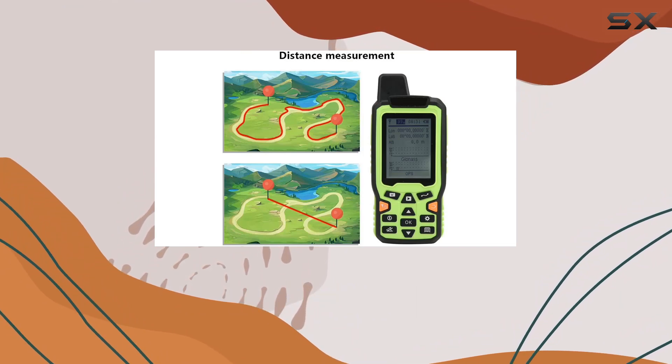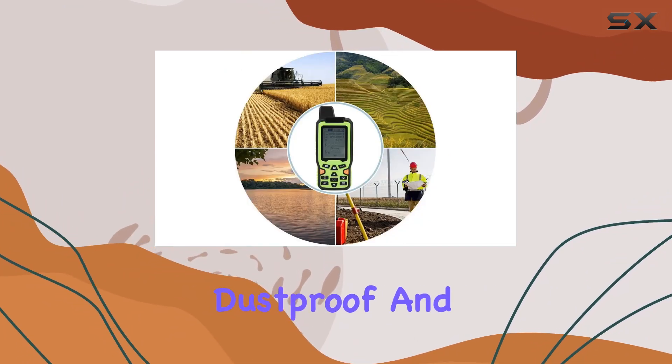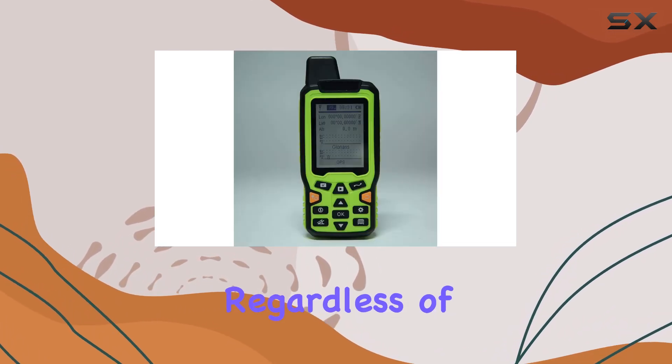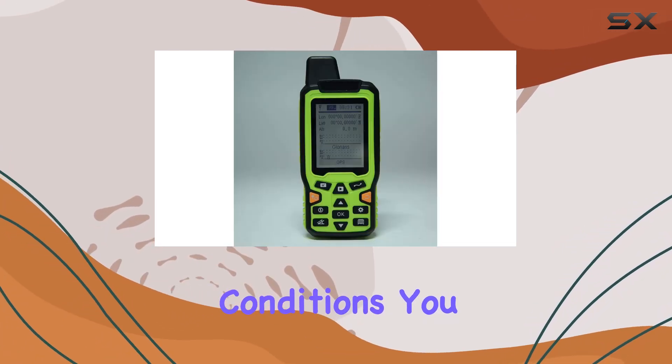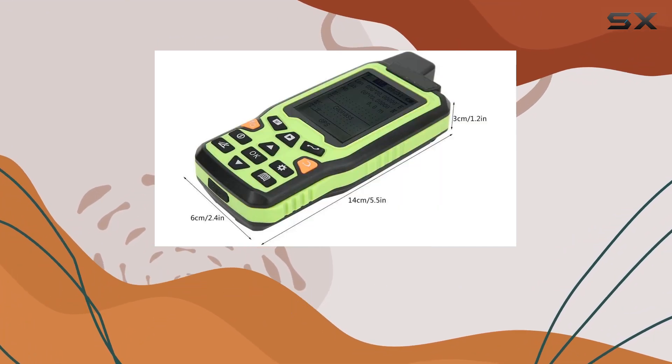The EM90 is built to withstand the elements. Its waterproof, dustproof, and fall-proof construction ensures stable performance regardless of the environmental conditions. You can confidently take it into challenging areas without worrying about damaging the device.